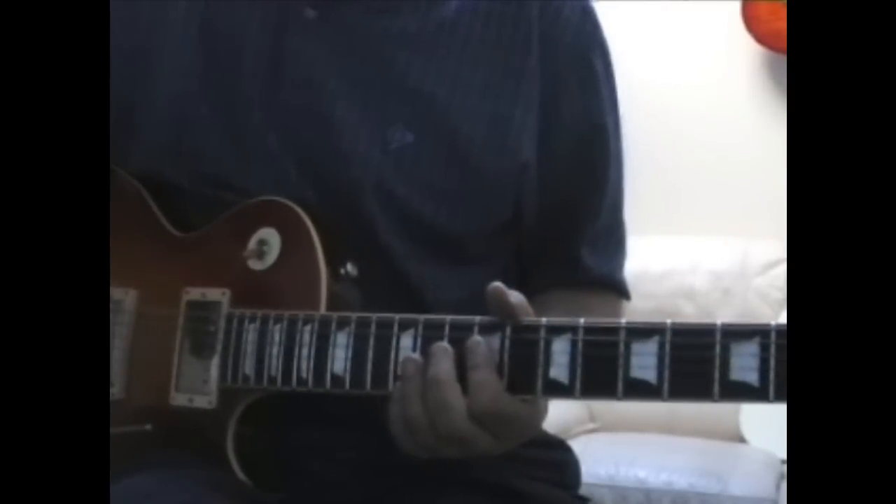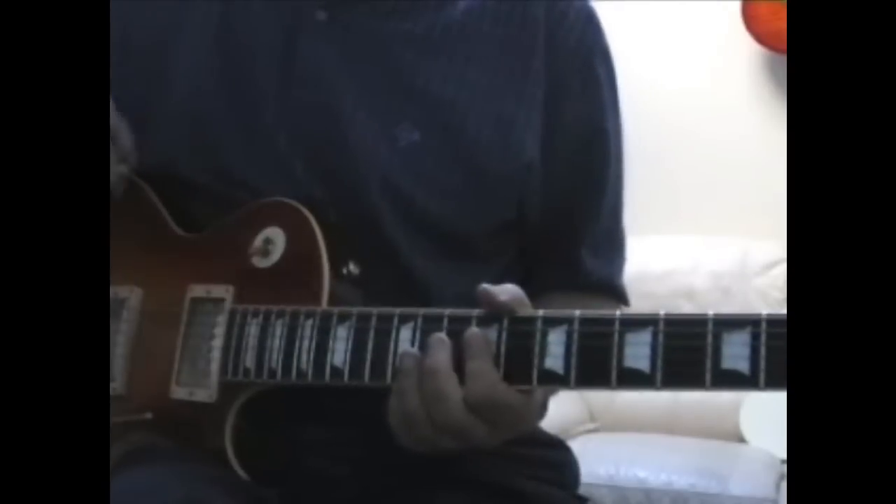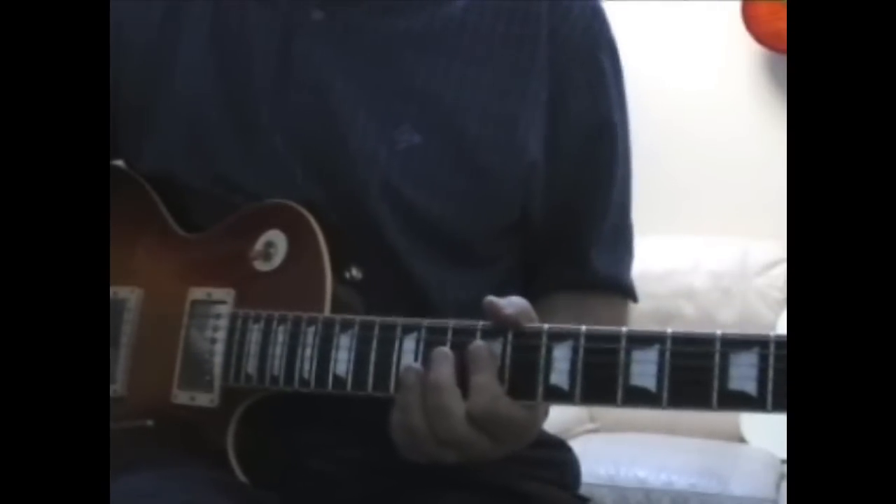I'll play it through once as it is and then I'll just break down the various sections. I'm only doing the first part of the song, so here we go.